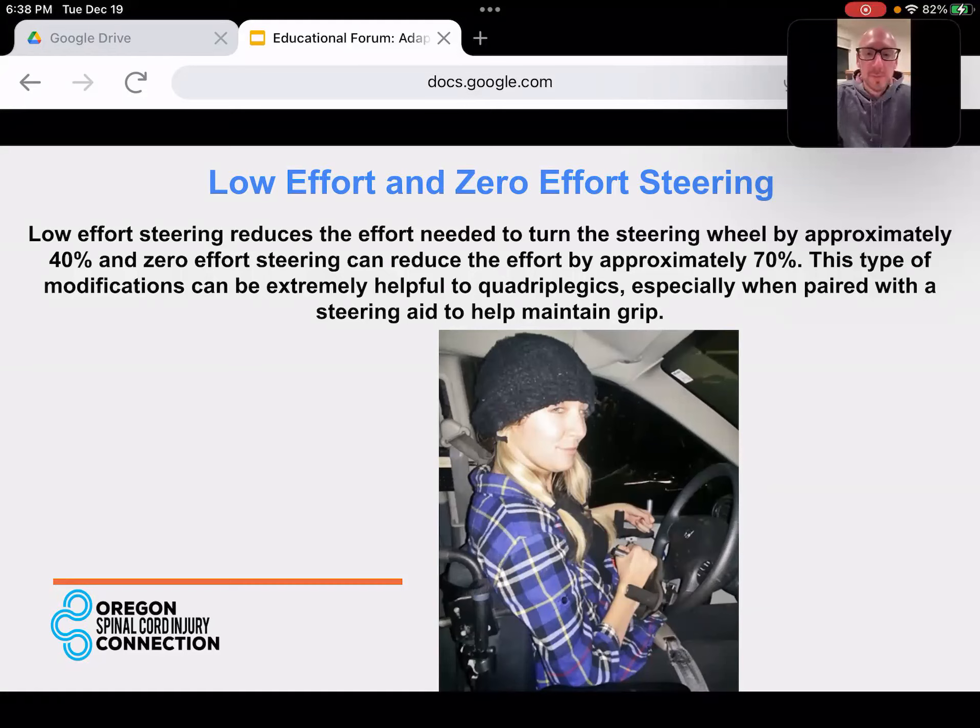This system is great for some quads who have the ability to make that turning motion but maybe not enough strength to do it with normal power steering. By adding one of the tri-pins or quad forks or other grip aids to the steering wheel and then reducing the effort required to steer, it opens up the ability to drive without some of the more extensive modifications we'll touch on later.